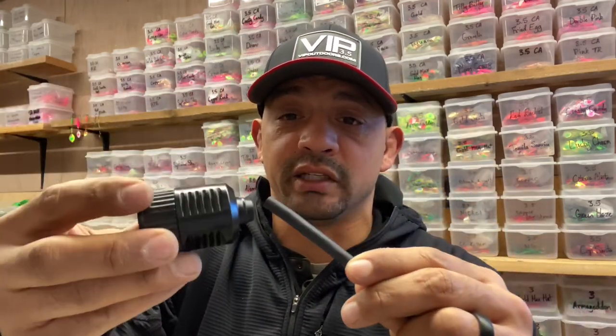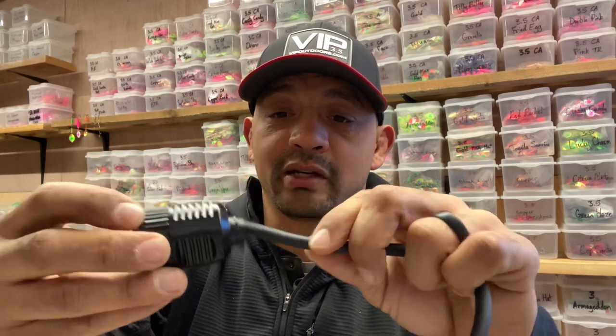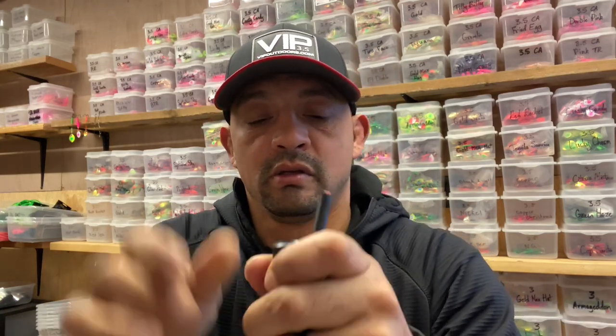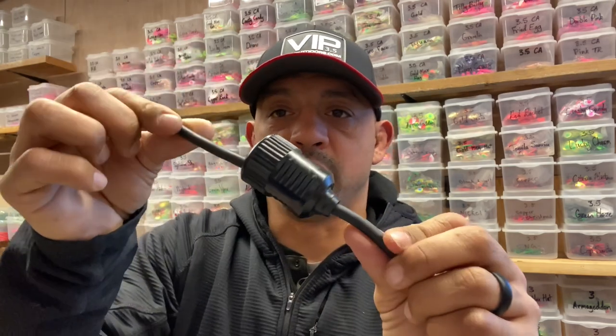Do not forget: take this housing and slide it over that black cord — nice and tight — and push it down to where you expose that wire, or two wires.